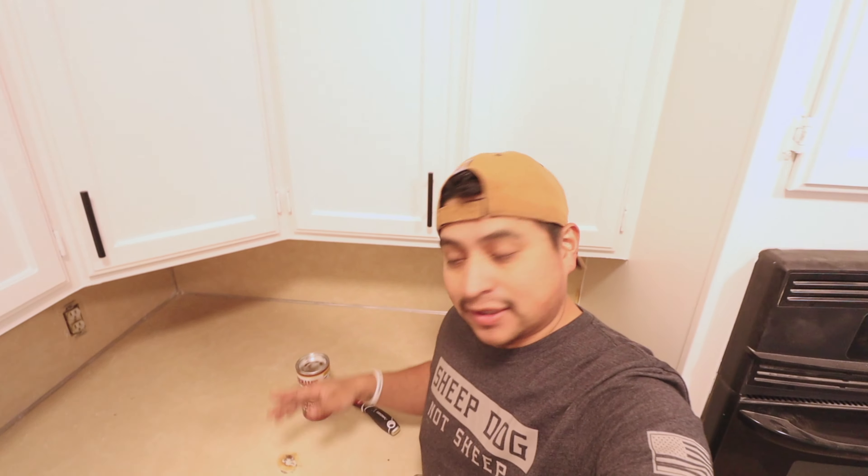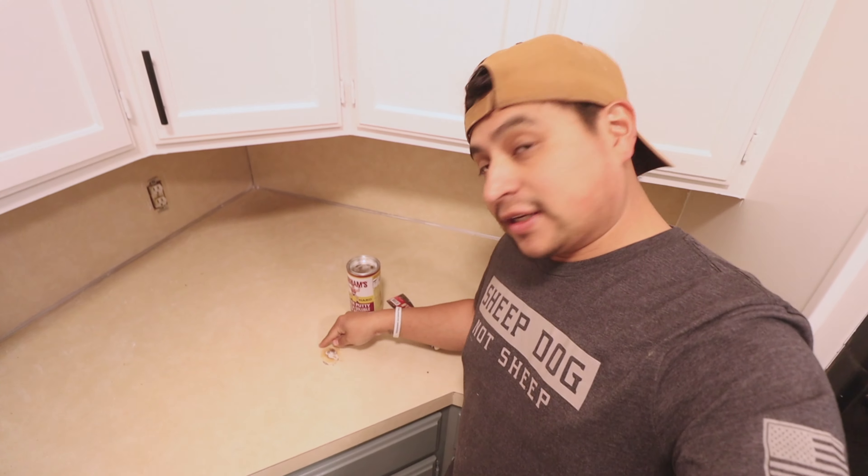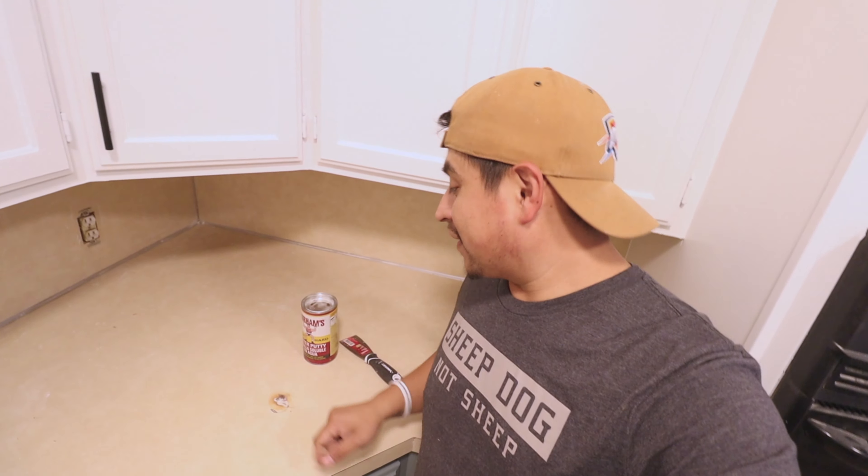Alright guys, what is up? We are going to attempt to fix this damage here in this laminate countertop for under $5. Stick around if you want to see — and I say attempt because I've never done this before and I'm not a countertop guy, but we're gonna attempt and see how it comes out looking.